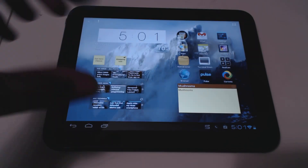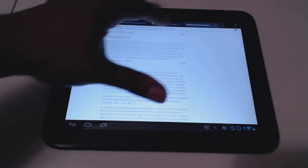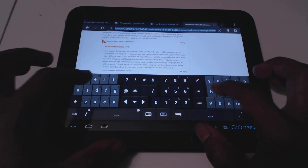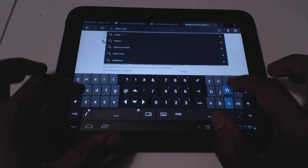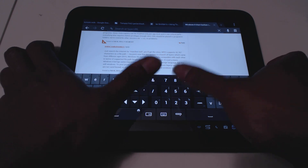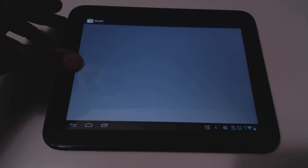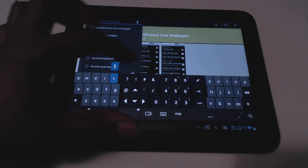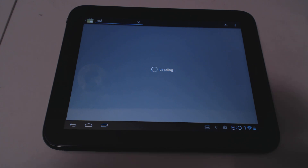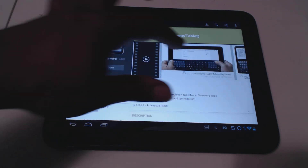One more thing — I've had questions about the keyboard I use. I have a split keyboard called Thumb Keyboard, and I really like it. I can type really fast and accurately with it. The best thing is you don't have to reach your fingers to the middle of the screen. It's a paid app — about two dollars in the market — but definitely worth it. You have 15 minutes to return it if you don't like it.